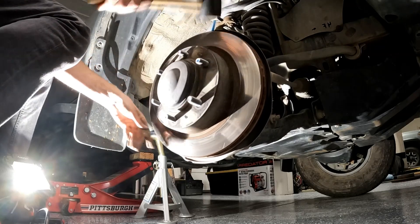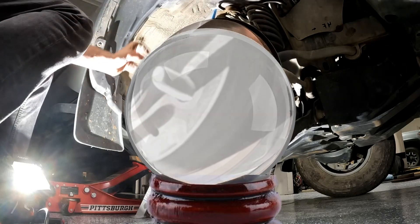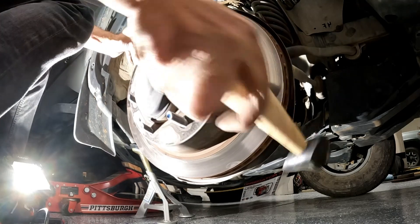This rotor is stuck, but this manufacturer must have had a crystal ball and knew this would happen. There's a simple way to get this off. Let's go.